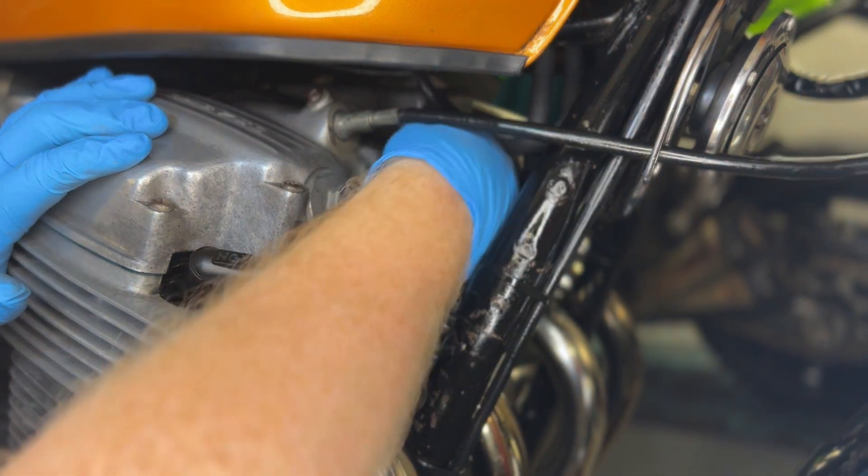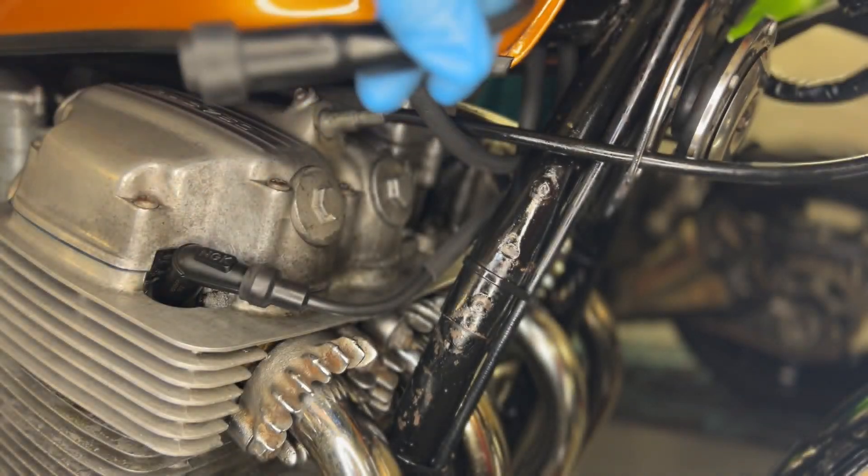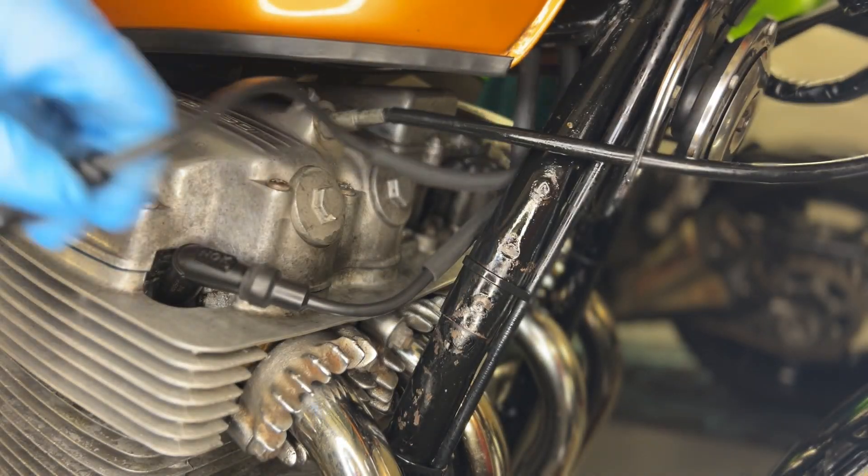How much longer would you like it to be? Where are we going? Anywhere you want - where would you like a spark plug? As far away as possible.